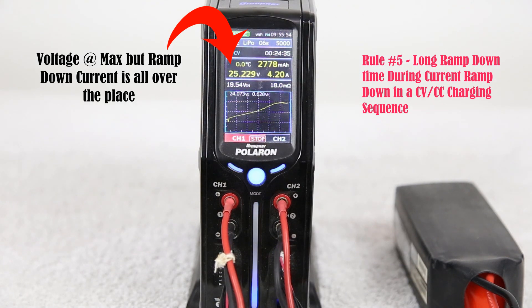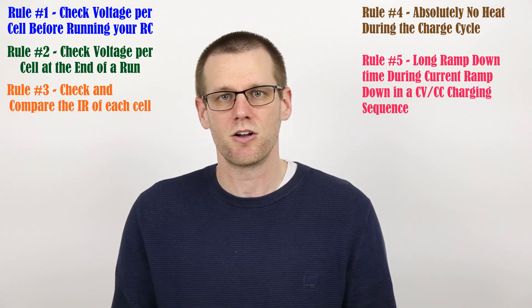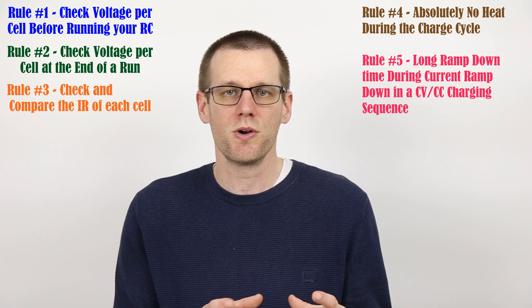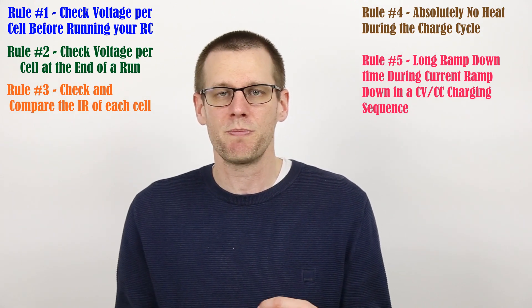This slow termination could be happening for two different reasons. One: you could have a pack with very high internal resistance, meaning it will take forever for the charge cycle to ramp down. Two: your charger has to go through a balancing sequence near the end of the charge cycle. This really shouldn't be happening every single time. When you charge your battery, use it, then charge it again, your cell voltages should be more or less equal from one another and shouldn't deviate significantly over just one run. If your battery pack has to balance out the cells — like what we saw in our example — that is a definite sign that something's wrong with that pack.